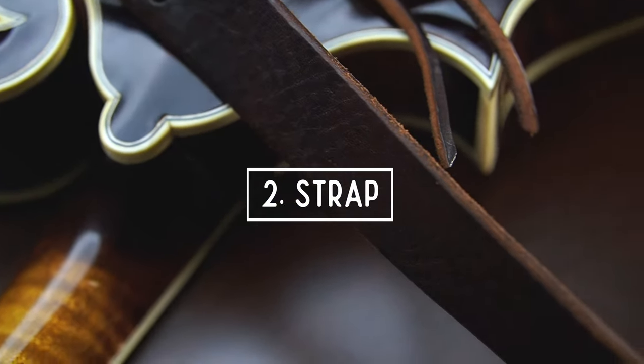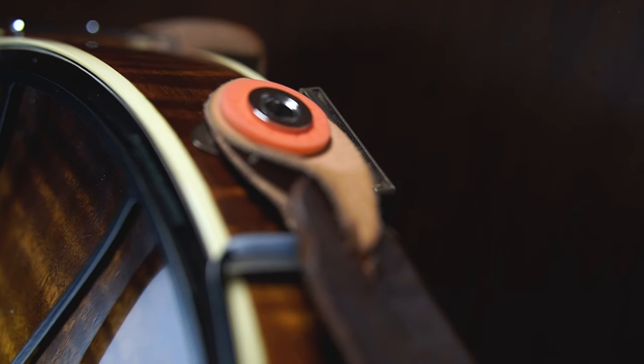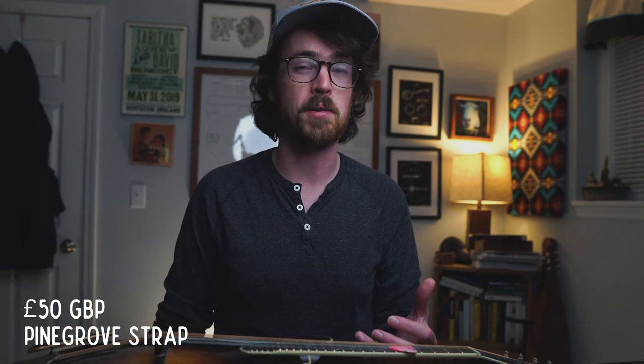The second accessory that all mandolin players should have is a good strap. For the past few years I've been using this leather mandolin strap from a company in the UK called Pine Grove. I've realized that the smaller the surface area of the strap, the more the mandolin tends to move around on your body, and that jostling factor is the biggest challenge about playing while standing. This wide piece of leather makes the mandolin feel more secure and comfortable. It has an adjustable length mechanism and comes with an end pin adapter. Pine Grove makes these for both A and F models and they run about 50 pounds plus international shipping.